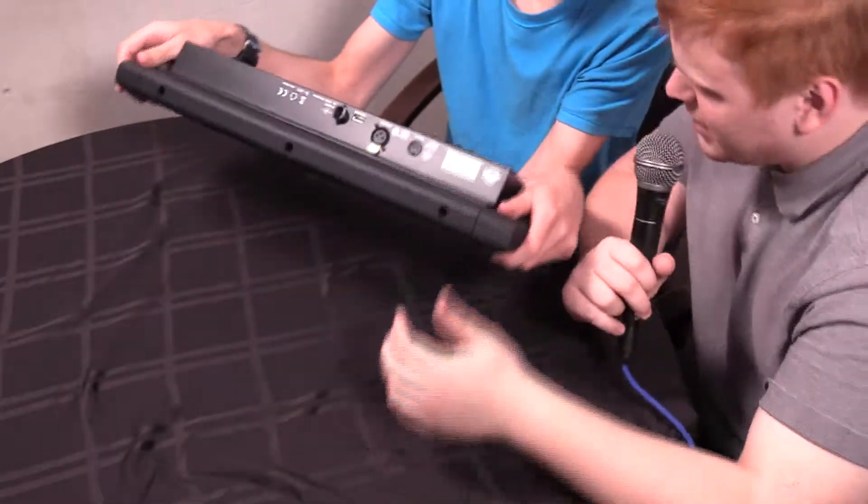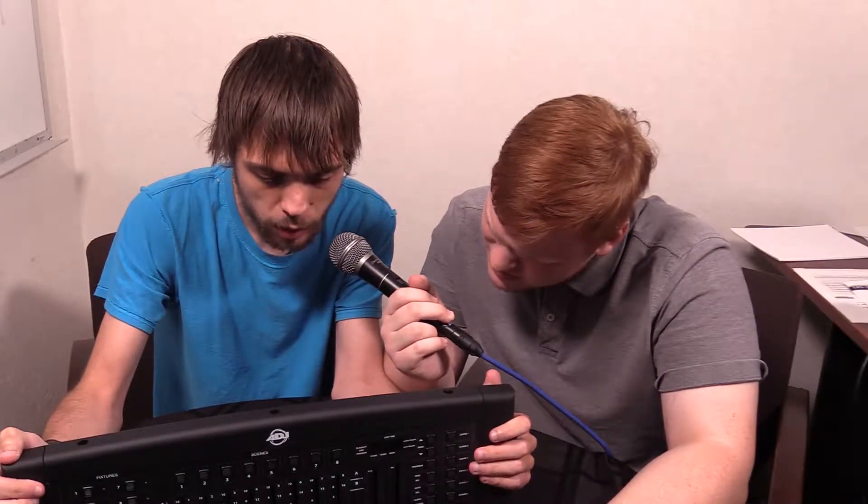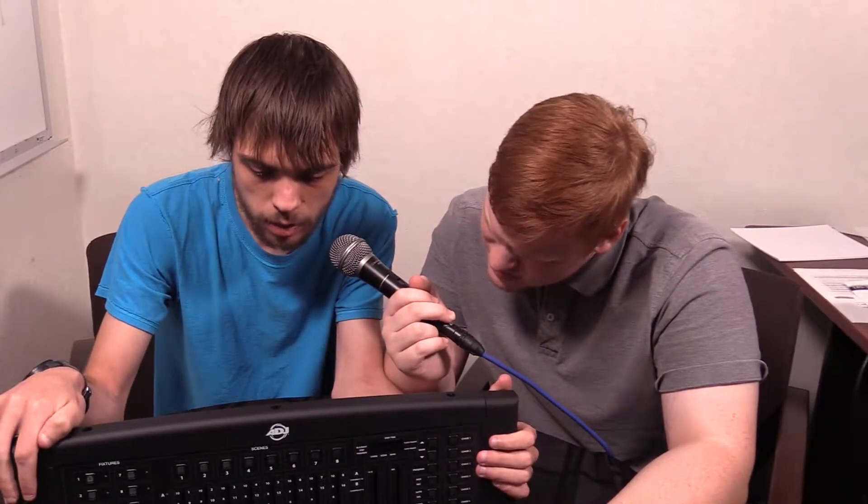We do have some ports on the bottom here. We have a MIDI in, DMX out, USB light, and DC input. That's it.